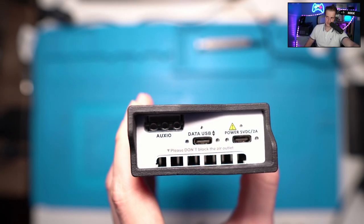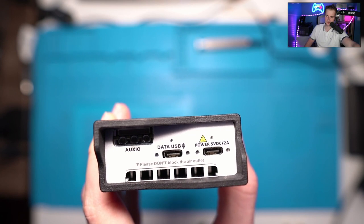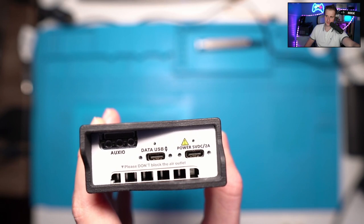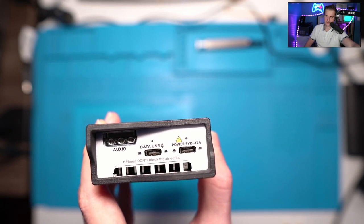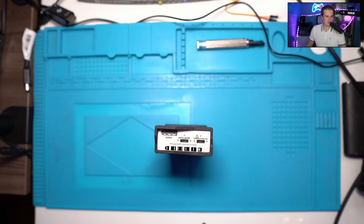On the back you have interfaces similar to the Spectron V6: one USB-C data connection to the computer and a power connector, keeping data and power separate. There is also an AUX IO which allows extending the device's capabilities — for example, connecting an external GPS disciplined oscillator (GPSDO) or synchronizing with a switch for different antennas tuned to specific frequencies. That can be very handy.